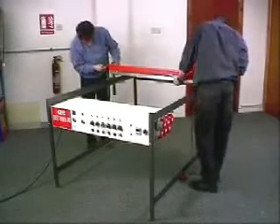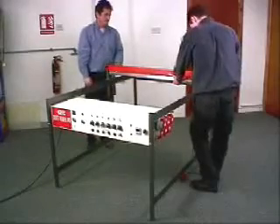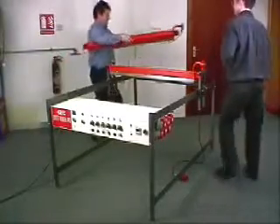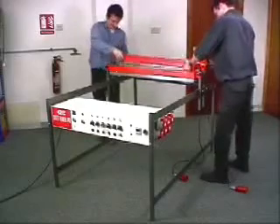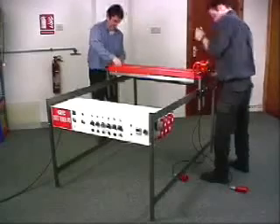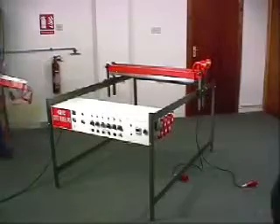Then the heater beams are attached one by one to the brackets, with the power cables on the same side as the sockets. The beams are secured with a peg. Selecting different holes in both the brackets and the beams alters the height of the beam.